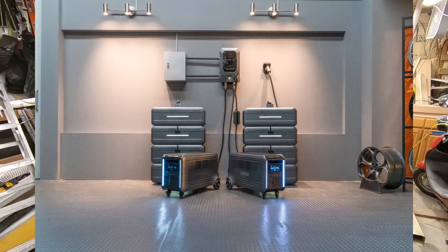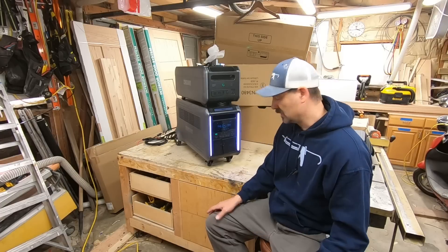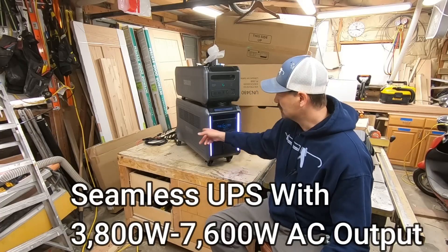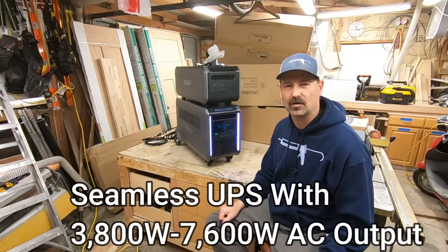They do have a system to integrate this into your house - they have a panel that's plug-and-play with this unit. I'll put some shots up on the screen so you can see how this can get fully integrated into your house for on-grid and off-grid use. Say you've got some sensitive electronics - you plug it into this, this is plugged into the grid. Once the grid goes down, this thing instantly takes over and your sensitive electronics don't even know the power went out.